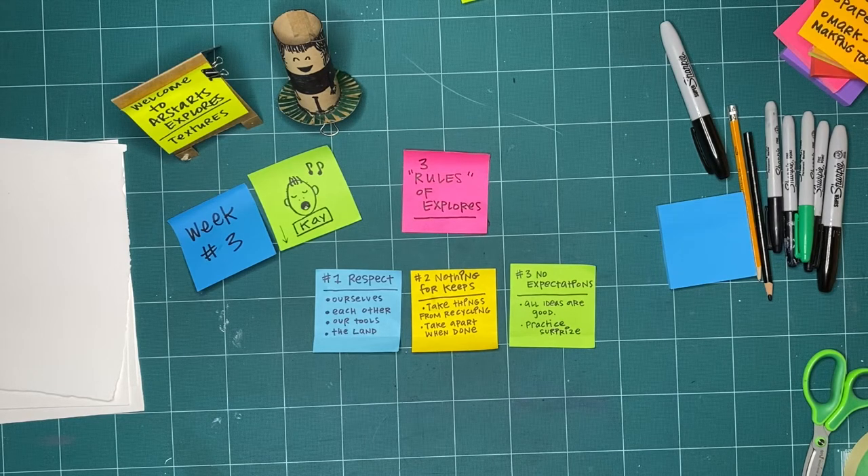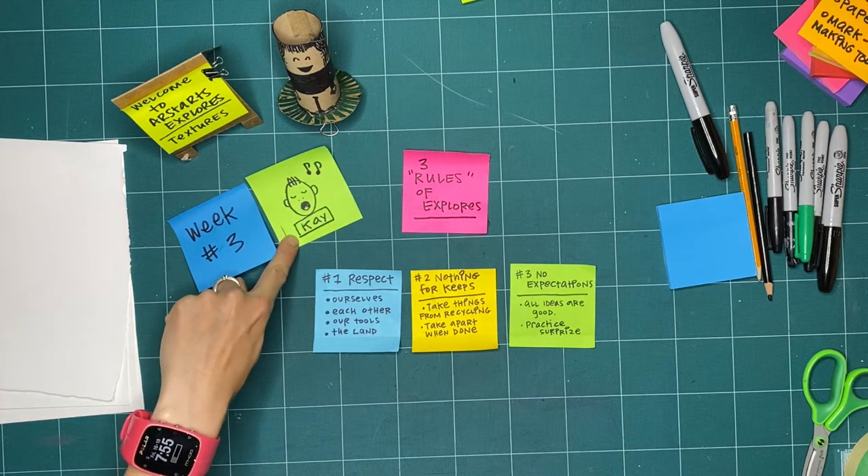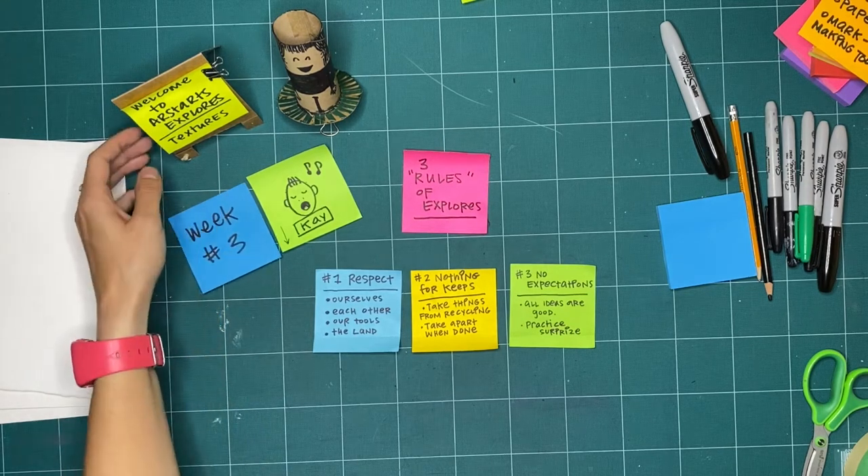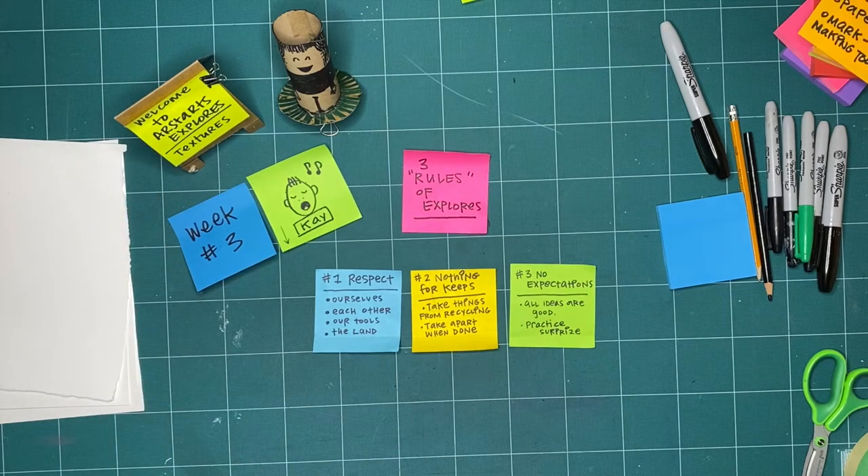Hello everyone and welcome to Artstarts Explorers. My name is Kay Slater and I am the gallery coordinator and preparator at Artstarts. This is season two of Artstarts Explorers, our province at play, which is our weekly workshop, and we are halfway through our month exploring textures together. This is week three of exploring textures. Even if you haven't made it to the first two weeks, that's okay. There's something new for you to explore today and you can always go back and check out any of our previous workshops by visiting artstarts.com/explores-online.